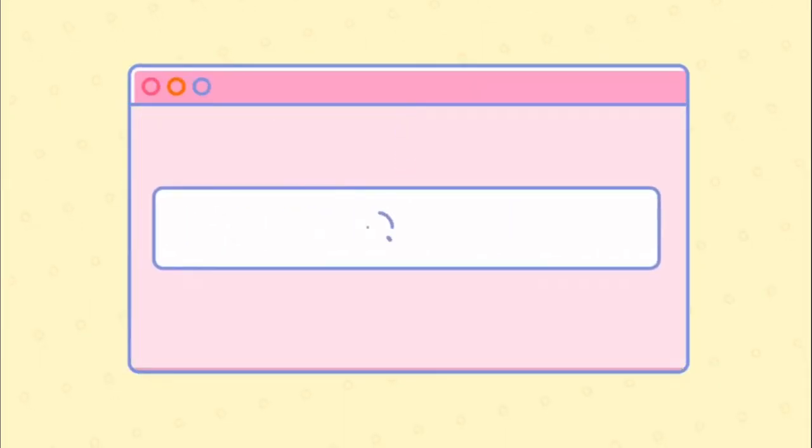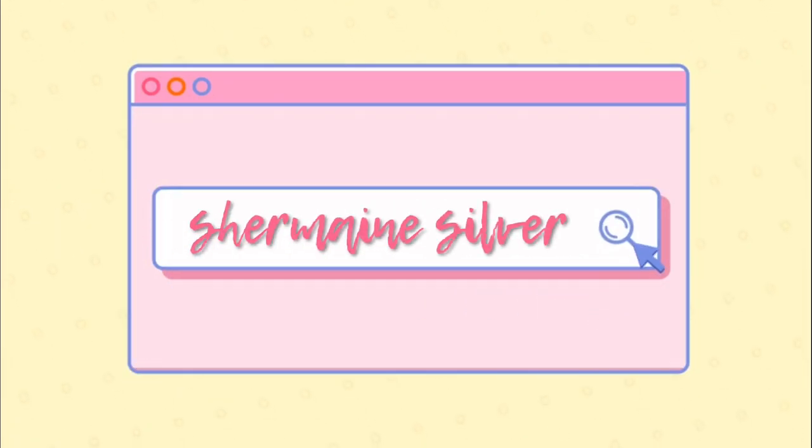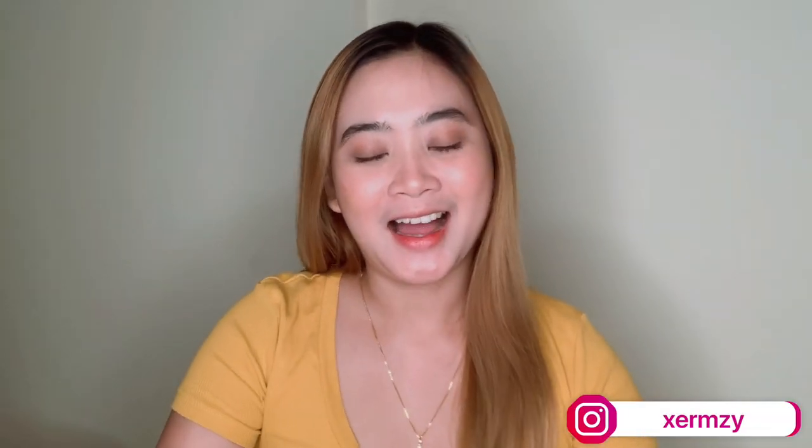Hey guys, my name is Sharms and welcome back to my YouTube channel. Today is a very exciting day, so I thought I would like to share this unboxing. As you can see in the title, it's my new vlogging camera. I'm so excited. I just woke up and received a message that I have a package.